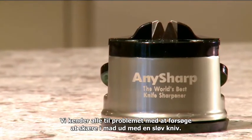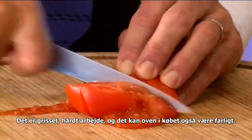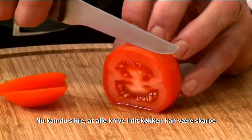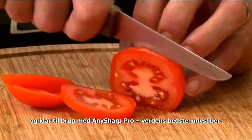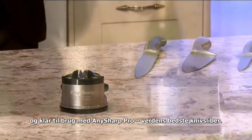We all know the problems of trying to cut food with a blunt knife. It's messy, hard work and can even be dangerous too. Now you can ensure that every knife in your kitchen can be sharp and ready for action with the AnySharp Pro, the world's best knife sharpener.